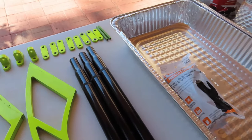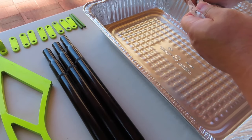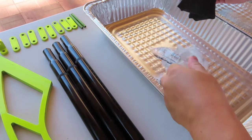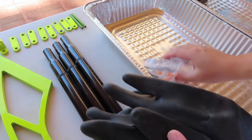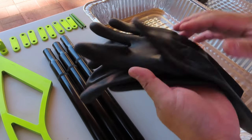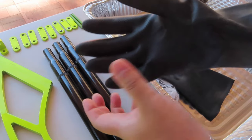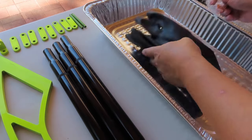I've done this before — it's fairly easy, it just takes time. The key thing I learned from last time is you have to have the correct glove; without the correct glove you will burn yourself. This acid is very harsh. This neoprene glove is reusable, one size fits all, and has cotton inside so you can stick your hand in and pull it out without getting sweaty.